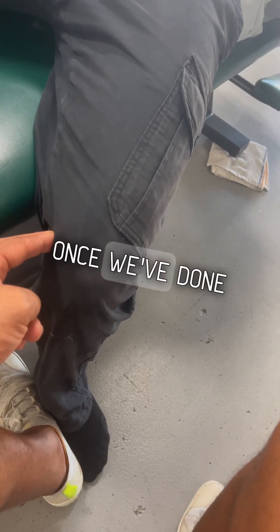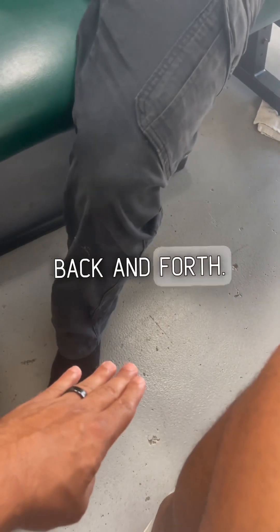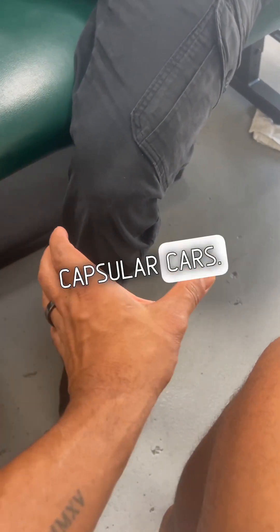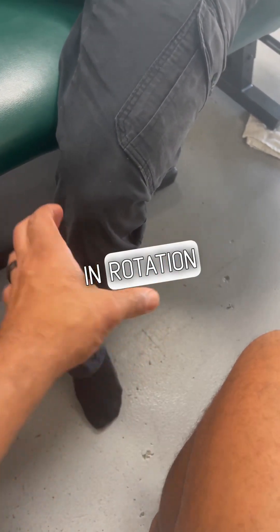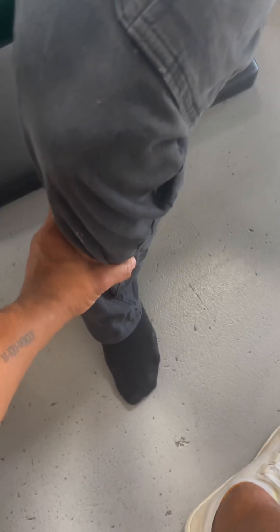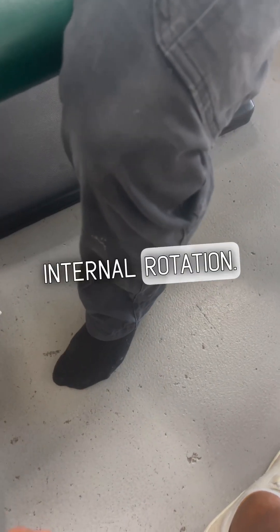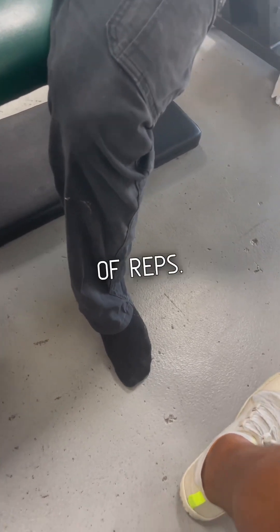Then after that, once we've done that, we'll do some knee cards — some rotations back and forth. These are called capsular cards. We're going in rotation at this specific angle of 90 degrees. We can add some extension — he brings it back, goes into internal rotation, brings it back out, brings it back in, and rinses and repeats that for a couple of reps.